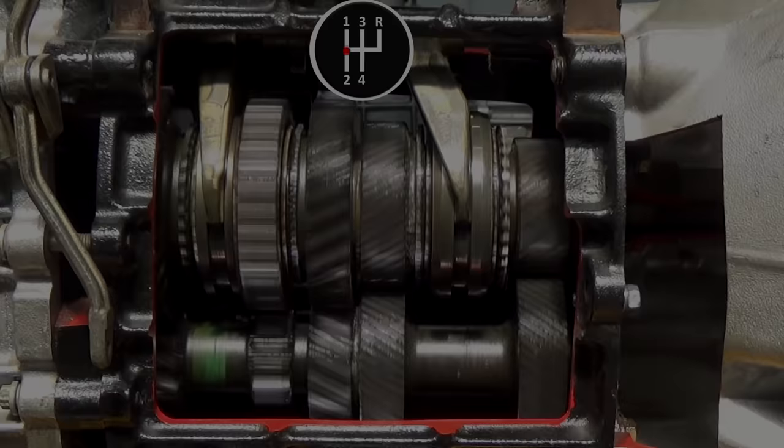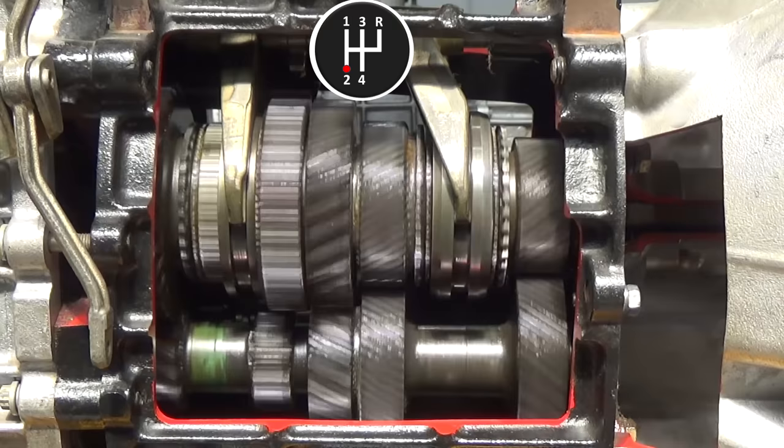Looking at the gear change more closely, as we can see, it moves across with no hint of grinding.